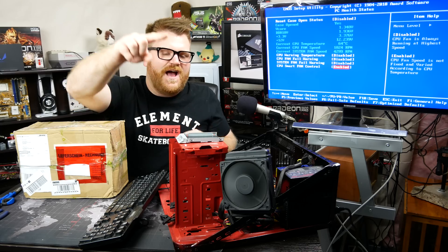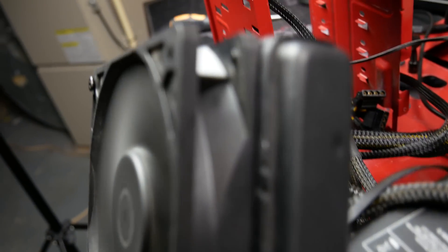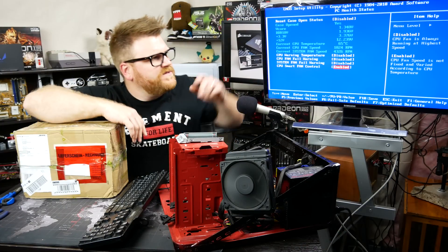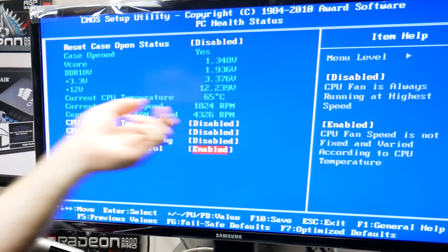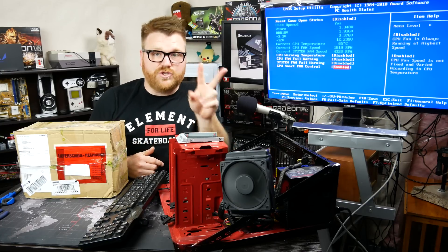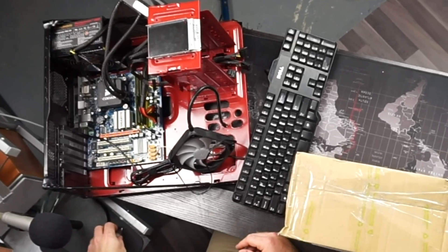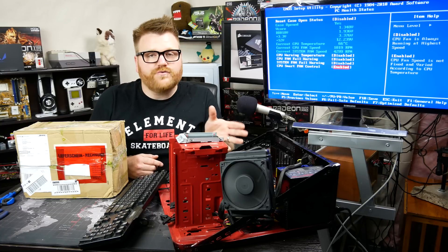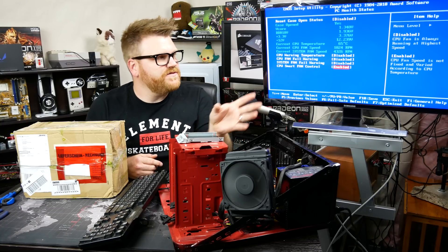Well, this is my test bench. I have an old Corsair H60 — like the first one ever — in there on an LGA775 socket. It's basically failed. We can see it's gonna keep going up; it's at 65°C in the BIOS on a dual core — a Core 2 Duo-ish — and it's got 8 gigs of RAM. No hard drive even hooked up, because I'm simply illustrating the purpose of this.